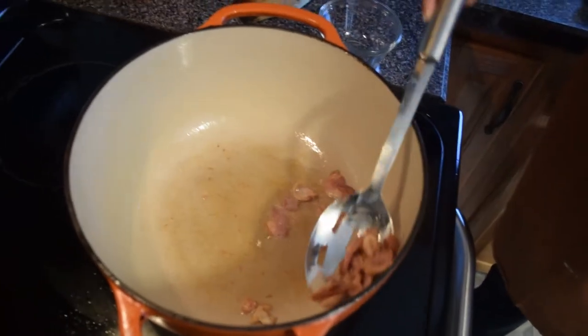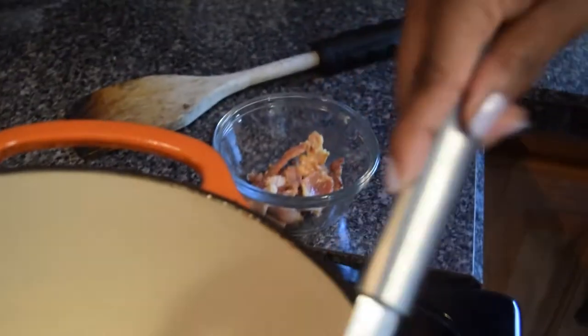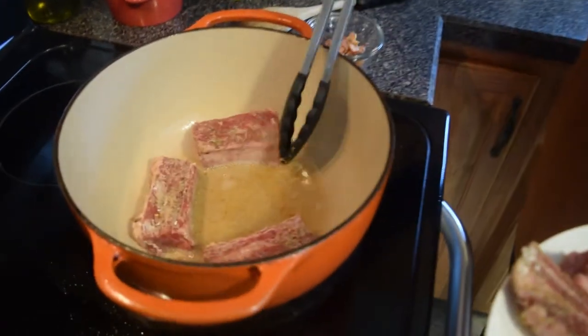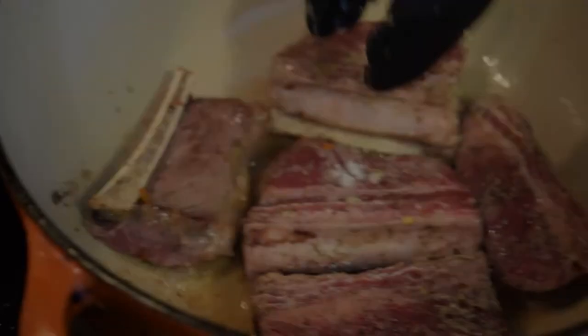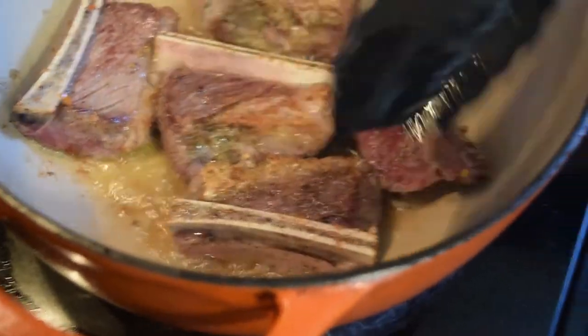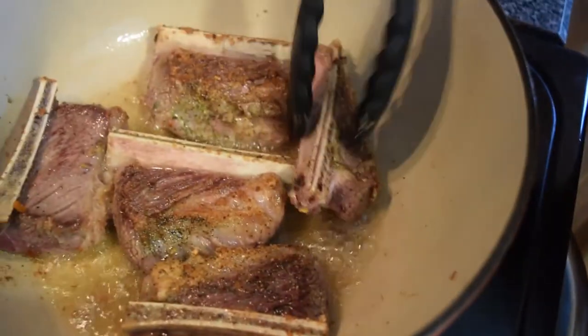After coating the ribs with the flour mixture, go ahead and sauté your bacon with a little bit of oil in your pan. Then sear off the short ribs — only put enough ribs in the pot and don't overcrowd. If you overcrowd, you won't get a good sear and instead they'll steam. Flip them after about three minutes, searing three minutes on each side, then pull them out.